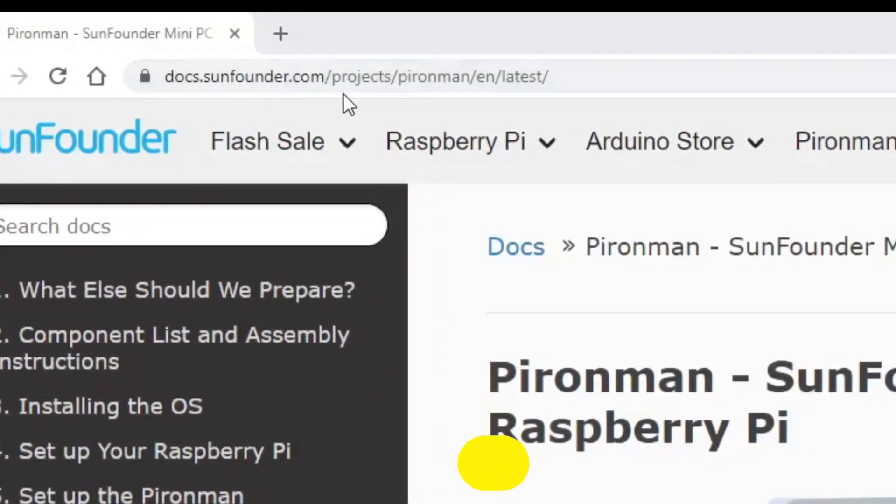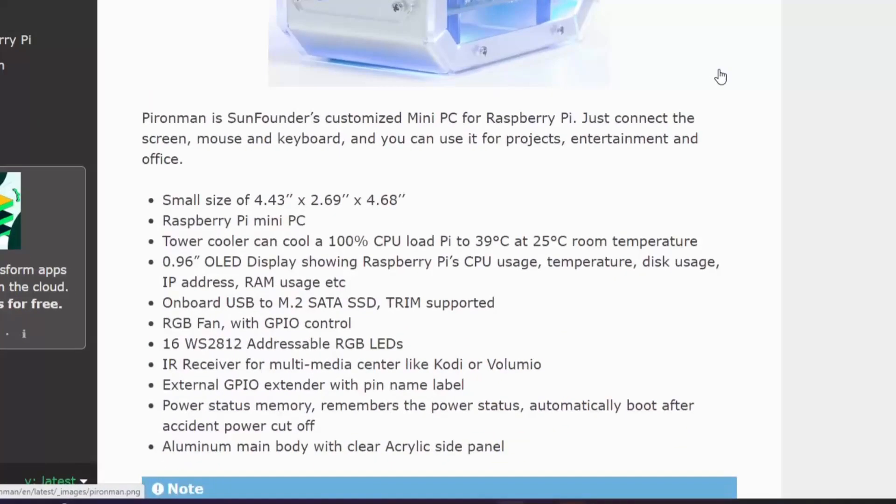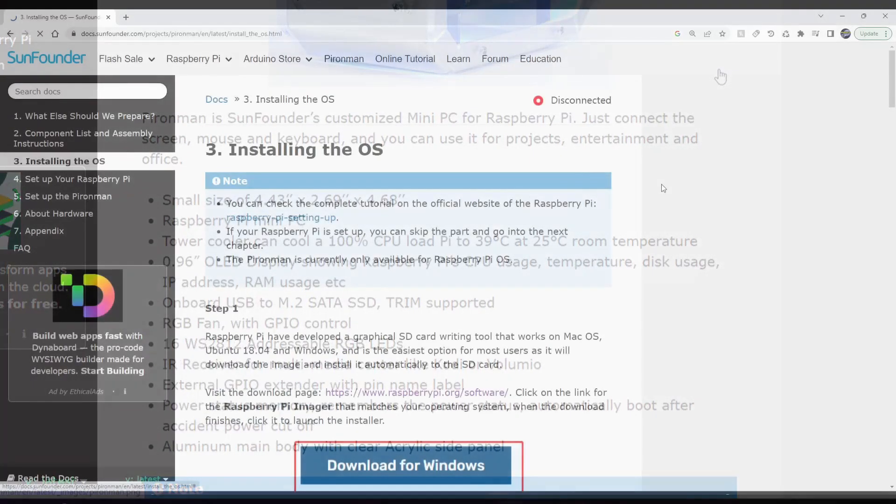I'll place a link in the description below for the Pyroman guide on the SunFounder website. Let's quickly go over some of the main features. The case looks like a mini PC for your Raspberry Pi. The tower cooler can cool 100% CPU load down to 39 degrees Celsius. It has a nearly 1-inch OLED display showing CPU utilization, temperature, disk usage, IP address, and RAM. There is an M.2 SATA SSD connection, an RGB fan, 16 addressable RGB LEDs, an IR receiver, external GPIO extender, and a solid construction of aluminum and acrylic side panels.